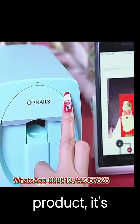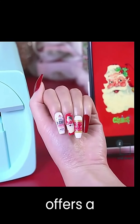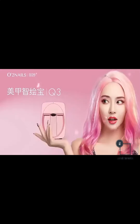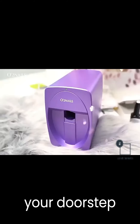But it's not just the product — it's the experience. Zenithroots.com offers a customer-friendly return policy, so you can shop with peace of mind. Their efficient shipping ensures your Home Automatic Nail Printer Coloring Machine arrives at your doorstep promptly.